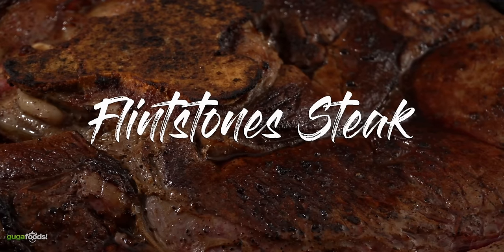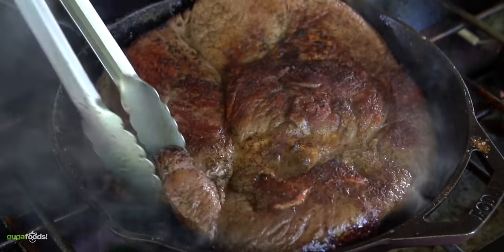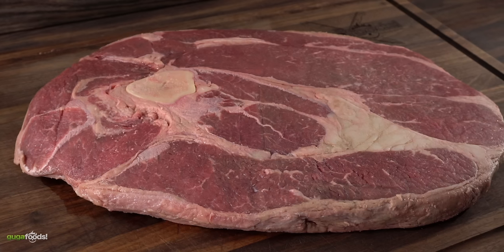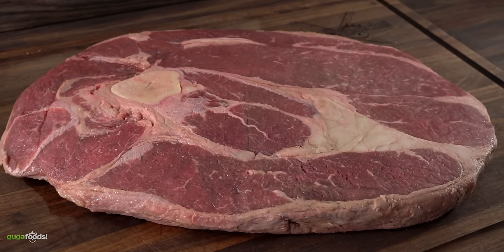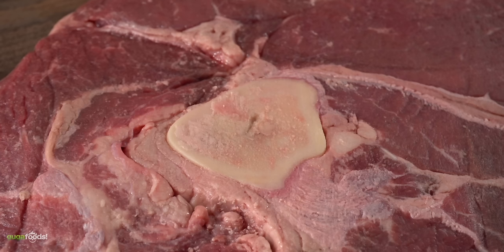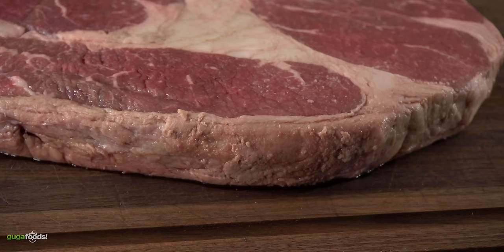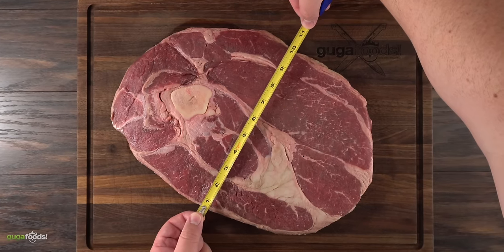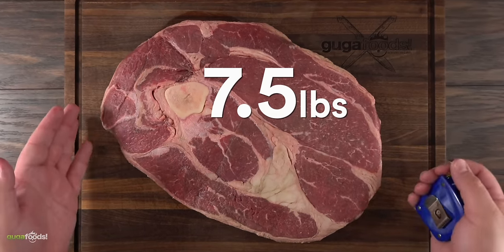We're gonna start off with the Flintstone steak. As the name says, it is the biggest steak you can actually find. As you can see it is a monster steak — also not very popular and very difficult to find. But when you have a great meat dealer he can always hook you up. This one even has some bone marrow, which is definitely a plus. It is about one inch thick, and size-wise we're talking about 10 inches by 15 inches. It is a seven and a half pound steak.